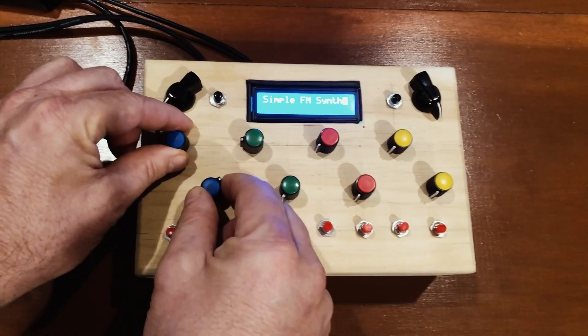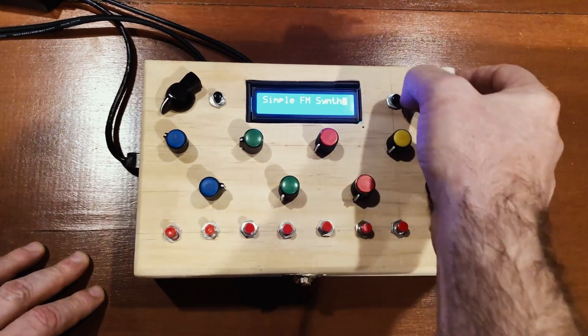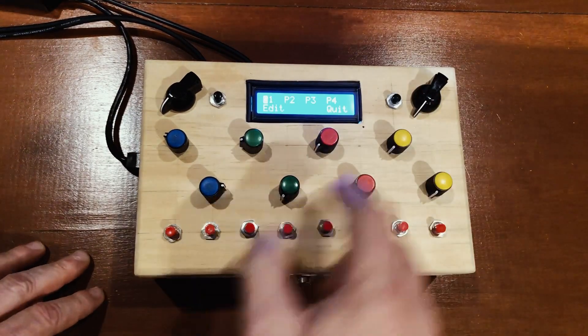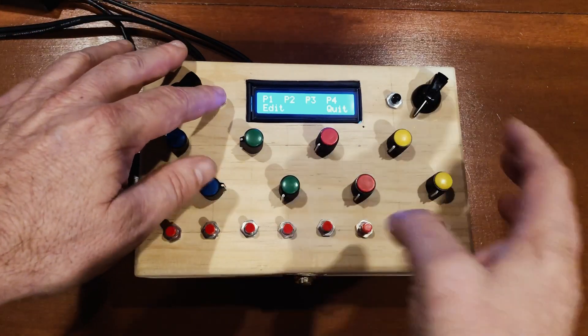So that's nothing to really scream about. The other thing we can do is go back, and here's the third patch I have on here — it's more of a sample-based thing.